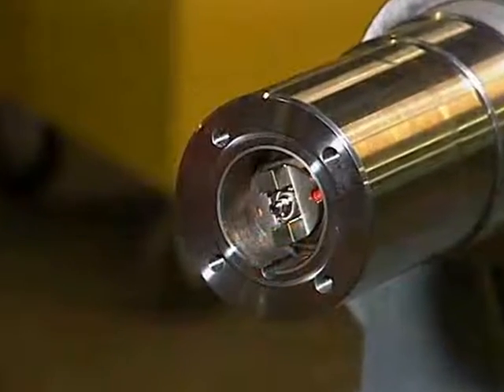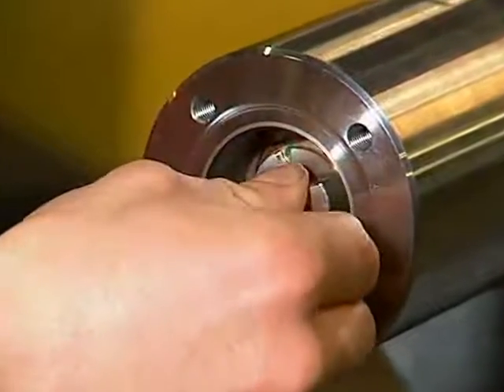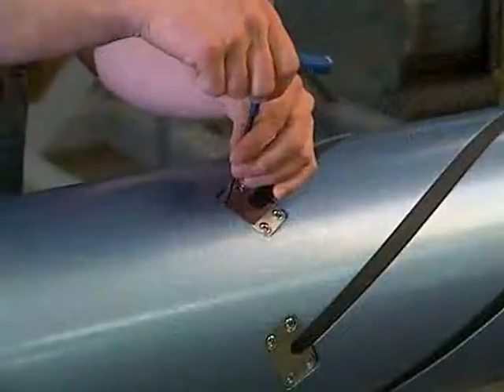Before removing the external element or polyurethane bladder on a Tidland Series 860 reel spool shaft, ensure that all of the air pressure has been bled from the shaft.